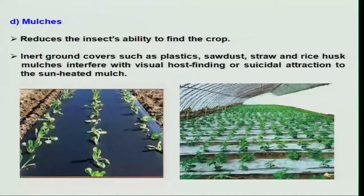In case of mulching, we cover the soil with the help of either plastics, sawdust, straw, or even rice husk, mainly to prevent the insect from locating the host crop — not necessarily the host crop, any host plant, even a weed. Because of the absence of any plant, the insect population will not get the host to feed, thereby population death is seen.